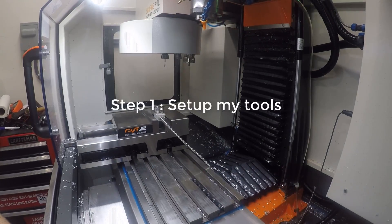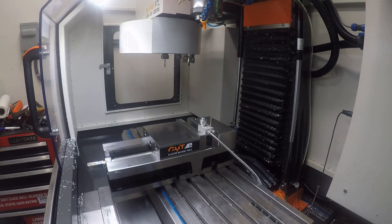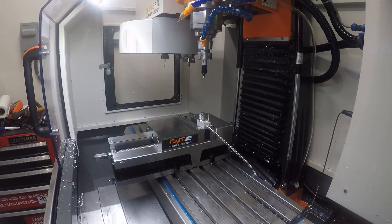First thing I need to do is set up my tool library. Now, if all my tools were already in there, this wouldn't require as much setup, but because I have to add some tools to the machine, I have to kind of re-zero everything. I haven't permanently placed my tool setter, so that's mistake one right now.